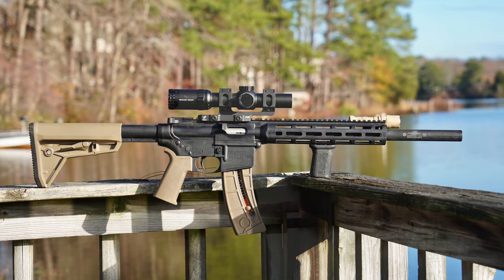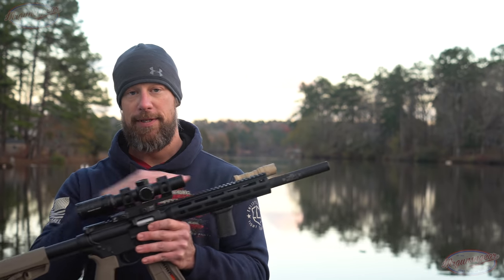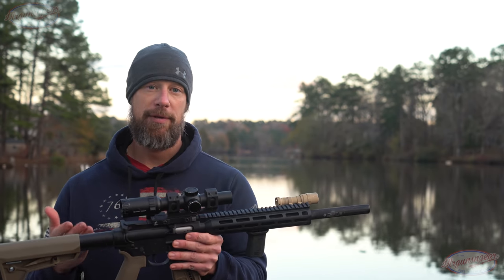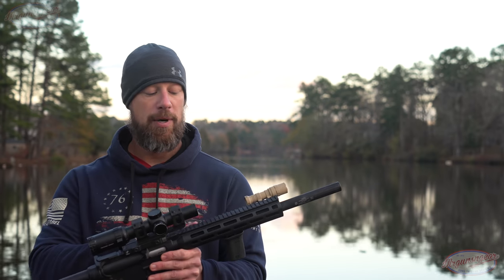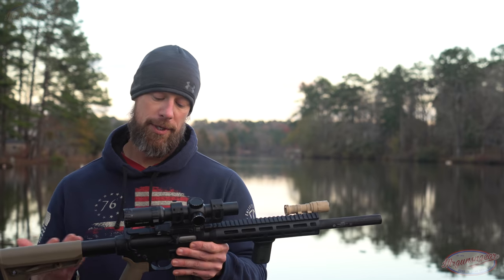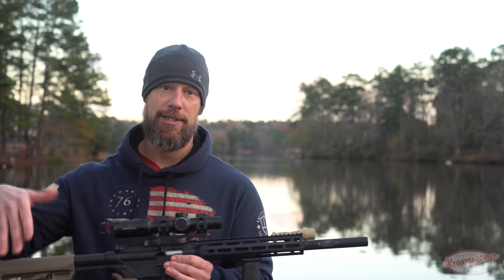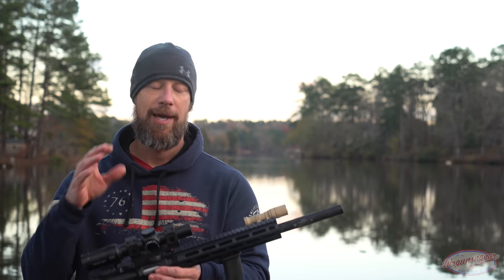The upper receiver does not mate with standard AR-15 lowers — you have to have the M&P 1522 specific lower. A pro to that is you can purchase your standard M&P 1522 and apply for your stamp while still having a usable gun while you're waiting. The downside is you can't get it just in this configuration alone right now.